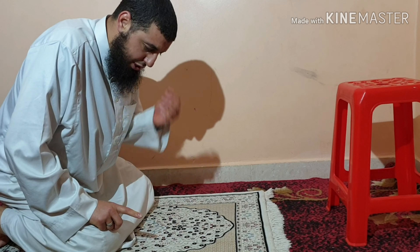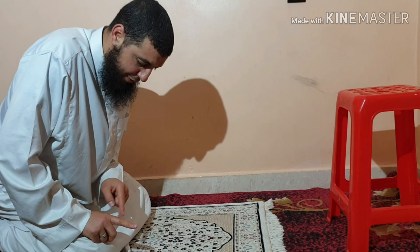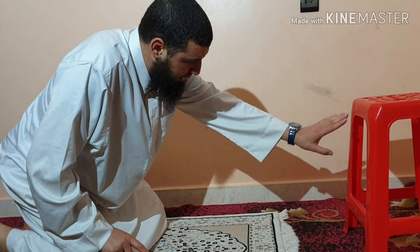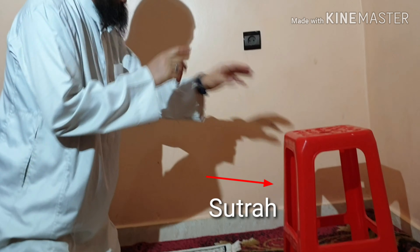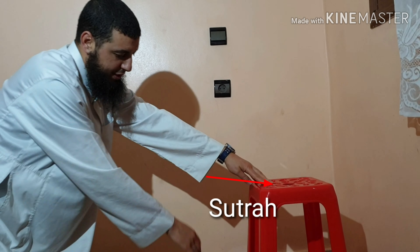When standing and bowing, look at the prostration spot, but during Tashahud keep looking at your index finger and move it slightly. Also, don't forget to place a partition (sutrah) in front of you, because when you say Allahu Akbar, anyone who passes must pass beyond the partition — if someone passes between the partition and you, it breaks the Salah.